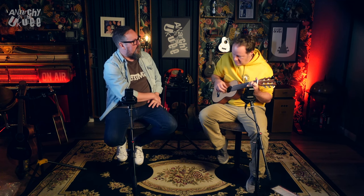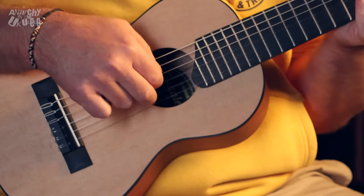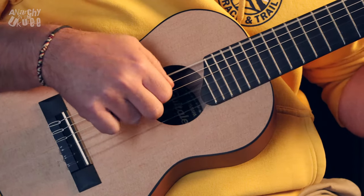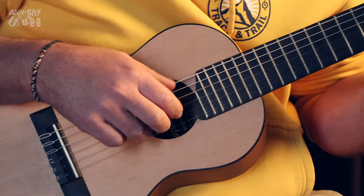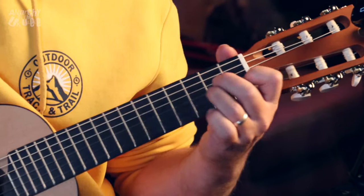You've really got to do fingerpicking style. But the thing is - I've played one other of these before and literally put it back down again because I didn't like it. I hated it. But this one sounds really nice. It's got a nice tone to it - quite mellow, a little bit tinny but soft at the same time.